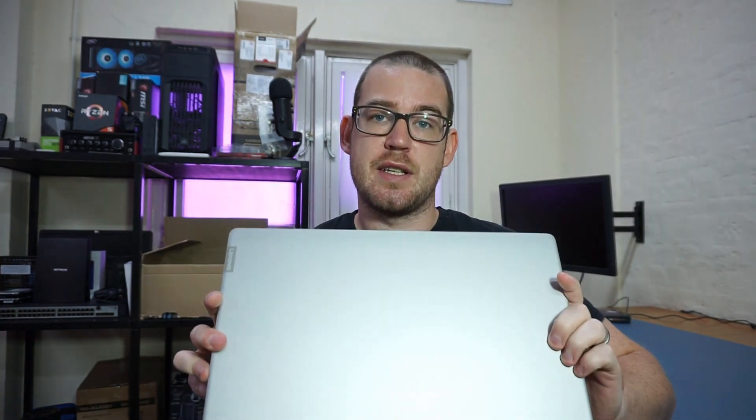Hey guys, welcome to this video where I'm going to show you how to upgrade the RAM and the hard disk in the Lenovo IdeaPad 330s.